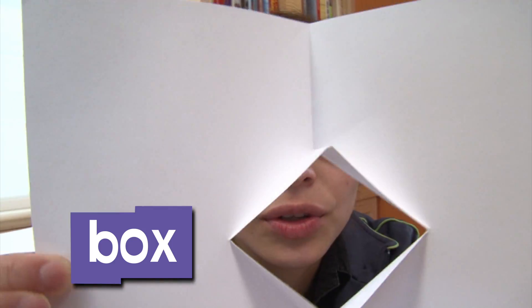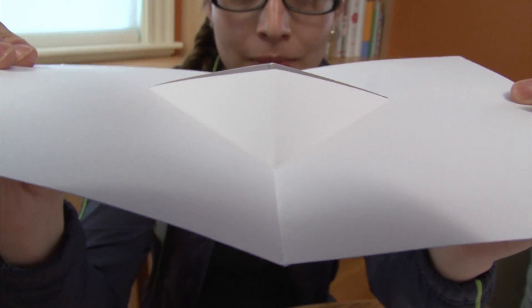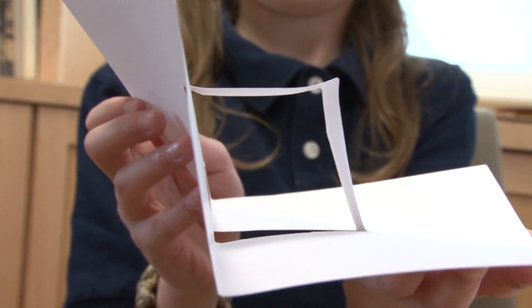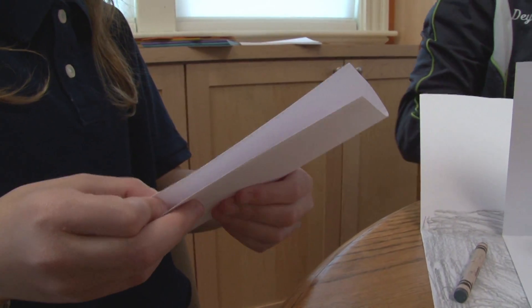When I unfold the card, this box pops up. When it's folded, it's compressed, and when you open it, it's released. When you fold the paper, you're creating an area of weakness. That means it can bend at that crease line. We're making the paper bend in a predictable way.